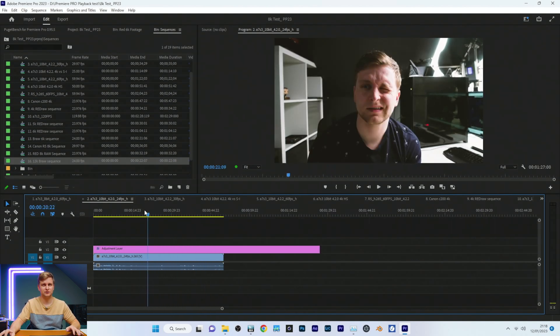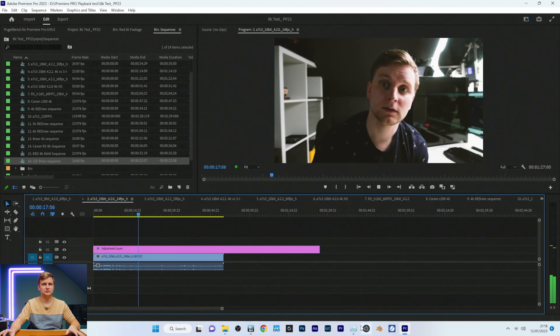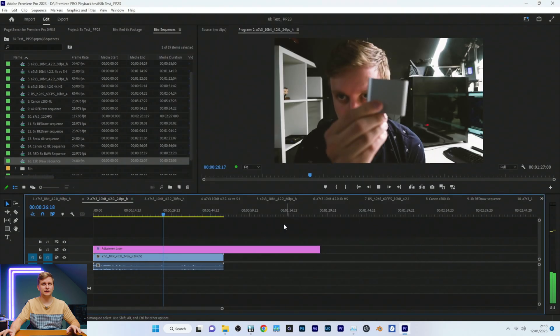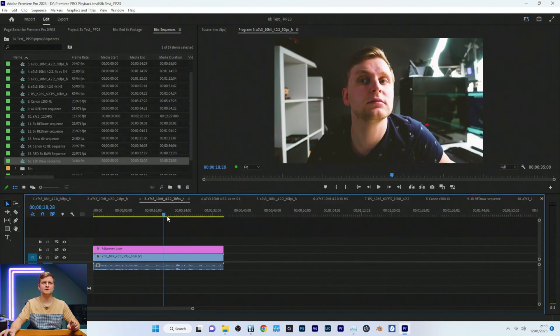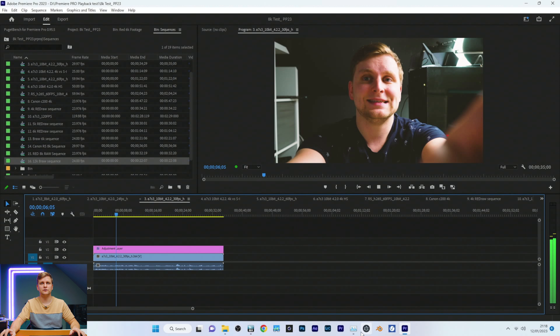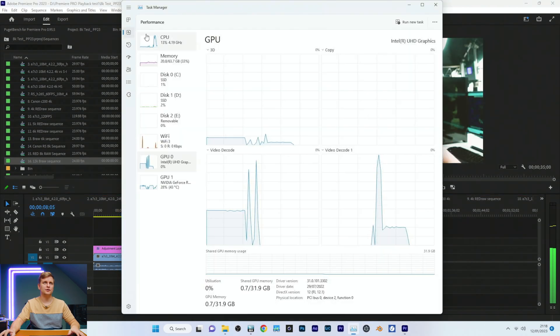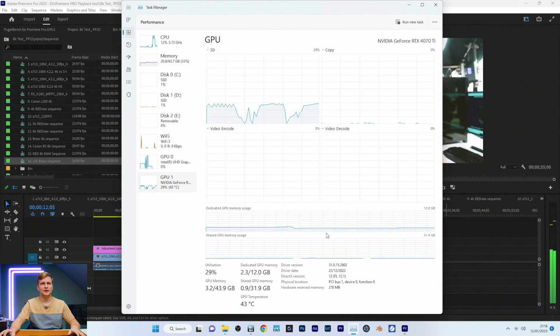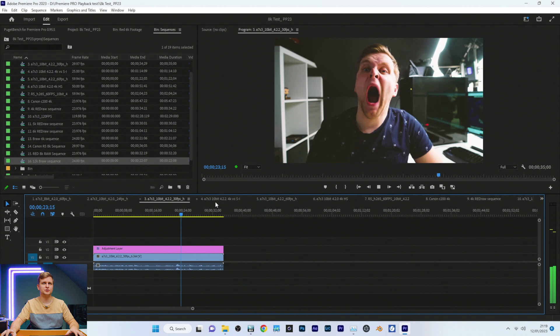Moving on to 10-bit 4:2:0. That's still on the iGPU for playback. This is 10-bit 4:2:0, 30fps H.264 — timeline is very smooth, but this will be played back on software, meaning on the CPU. The NVIDIA GPU is obviously playing back the color grade via the adjustment layer. No problem, zero frames dropped.